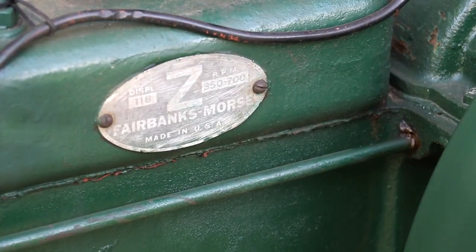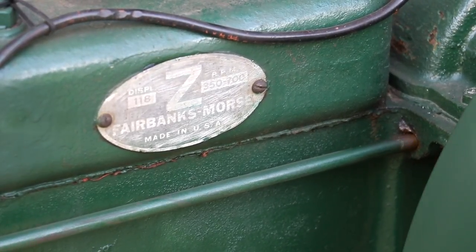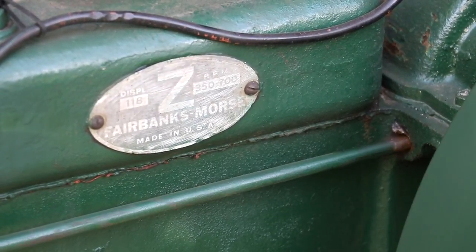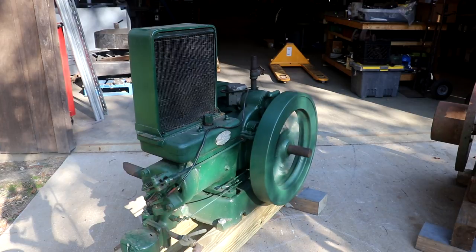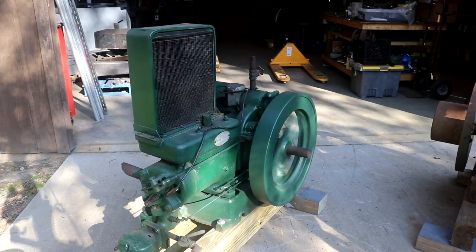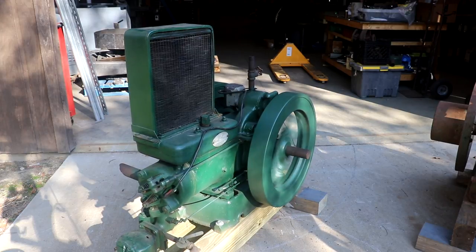This is a Fairbanks Morse Model 118 — I think that refers to the displacement in the cylinder, 118 cubic inches maybe. I'm told that up in the oil fields these engines would run for months and months at a time, just sit there and constantly run without ever being shut off — sometimes probably years before they were shut off, just being fed natural gas coming right out of the well. All you had to do was make sure it's kept oiled and had water in your cylinder, and these things would just run and run and run. They were very simple but very dependable.